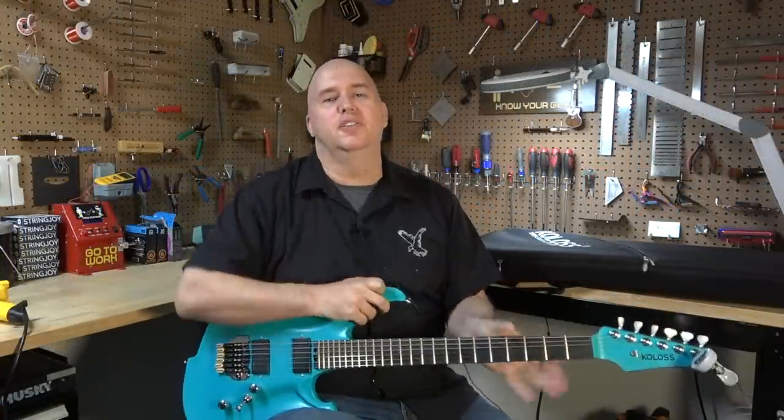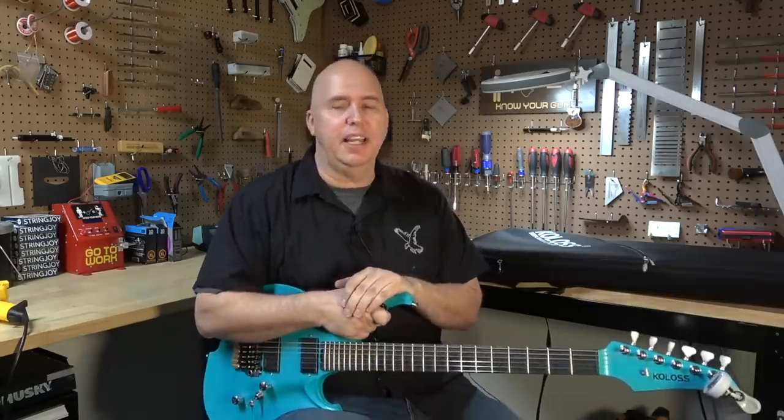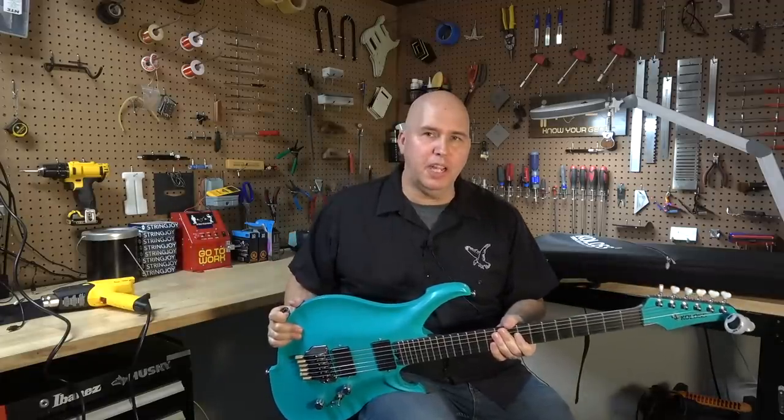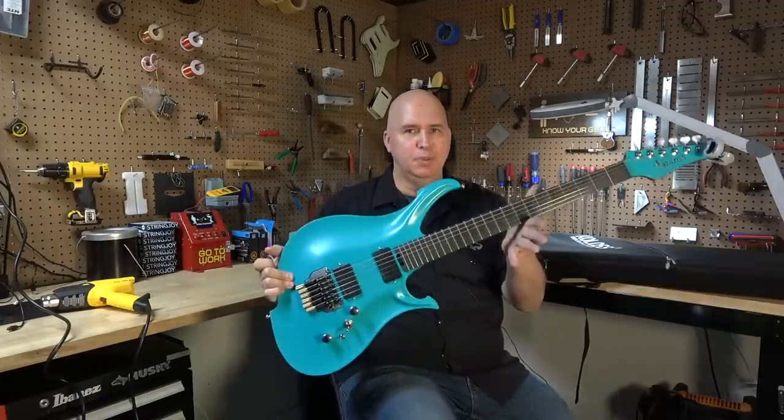So in summary, don't buy one of these until they have definitely perfected this process. And as always, I want to thank you guys so much for supporting this channel. To the next time — know your gear.